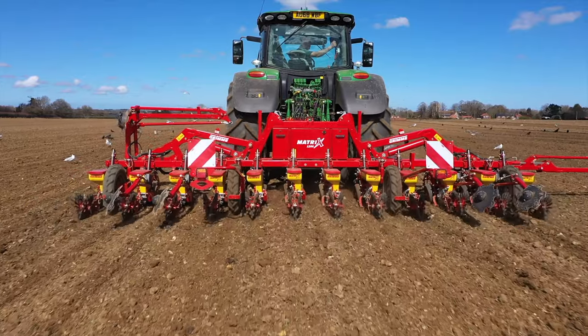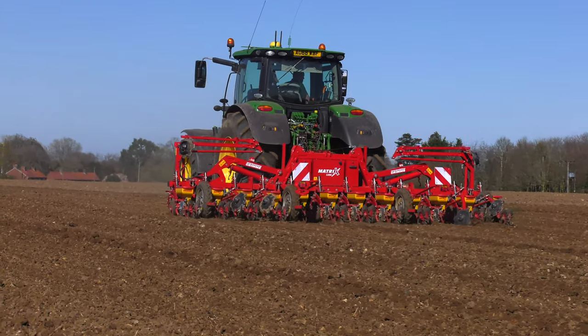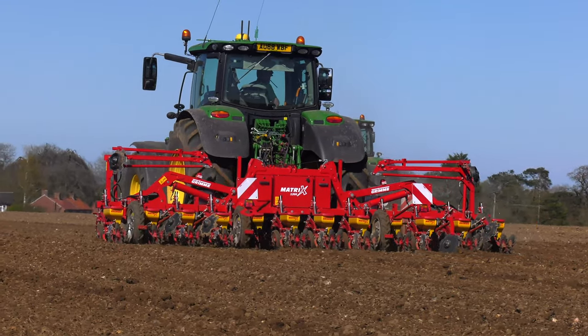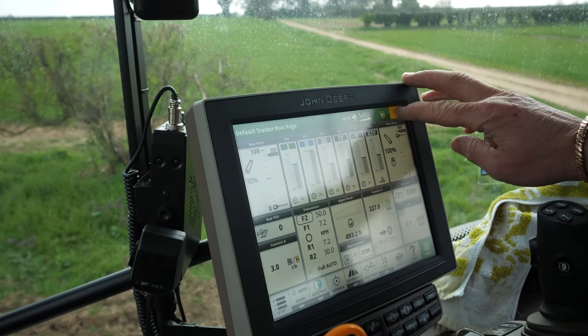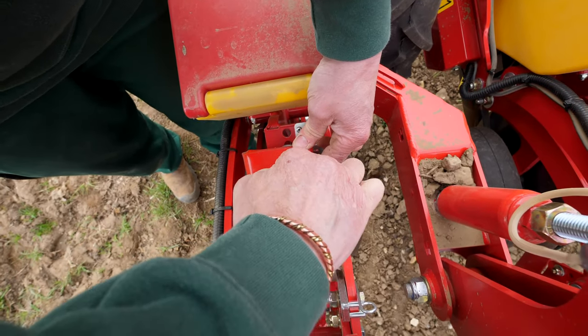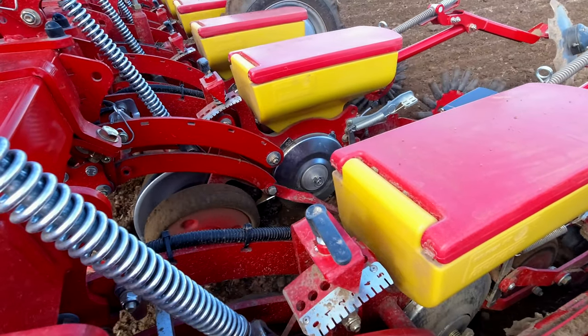I saw the drill at the Norfolk show and liked the design. It had several similar characteristics to the drill we were replacing, with some advances in technology. What attracted us to it was the mulching kit, ISOBUS linking, and auto sectional controls shut-off to help us save seed and perhaps get away from the need to tractor hoe after drilling.